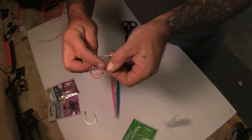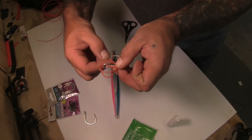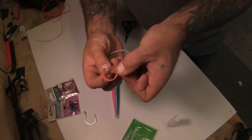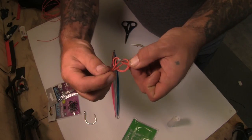Now rotate the cord loop back and across the hook shank so it sits behind the eye. Move the cord back around the hook shank and then up through the loop formed.